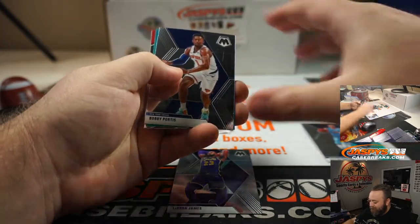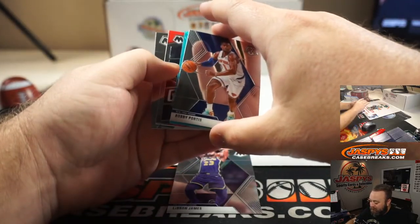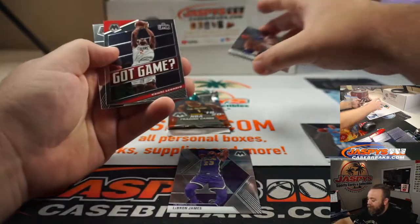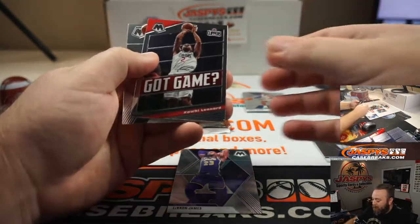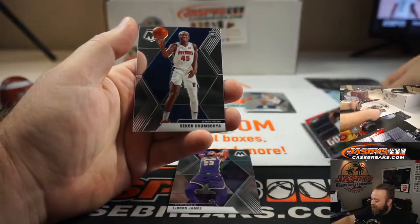Dylan Brooks, Bobby Portis. We'll skip the blue fluorescent — I'll put that right here. Kawhi Leonard and Sekou Doumbouya.